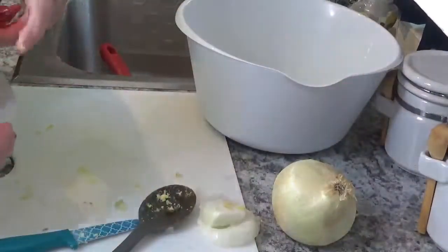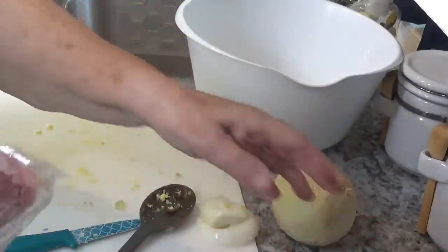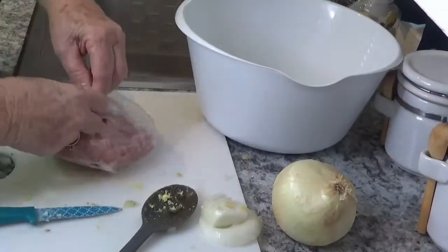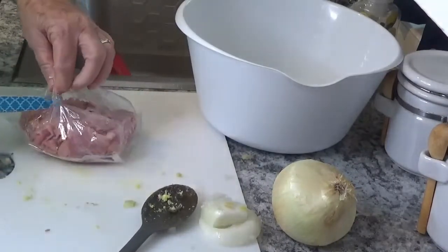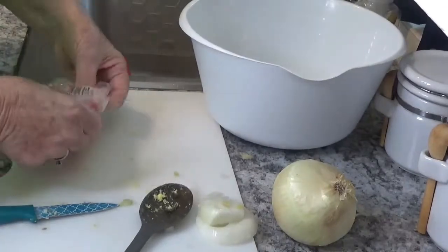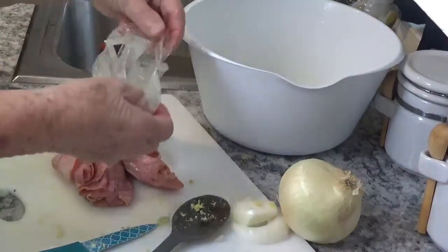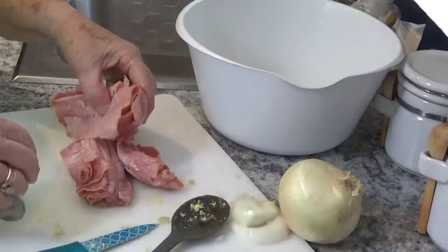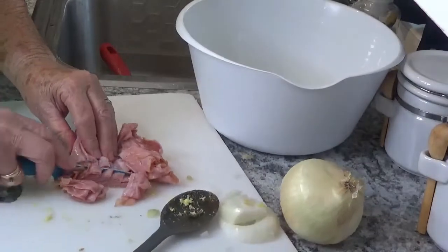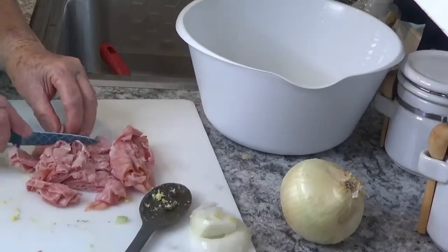Everything is chopped up. I'm going to put it in the bowl over here. This is just a basic ham salad — when you get through fixing this, get some crackers and put it on there. This is just a container of ham and I'm going to cut up the ham into pieces.